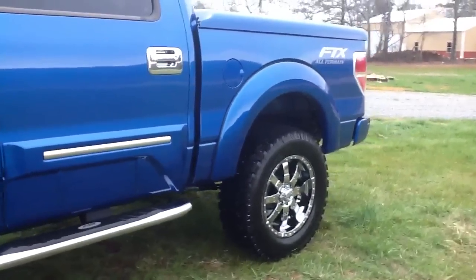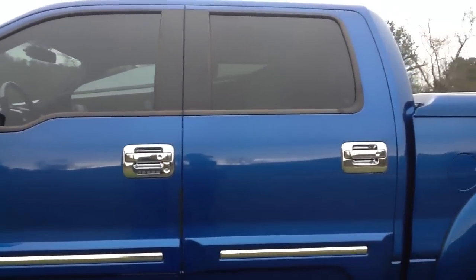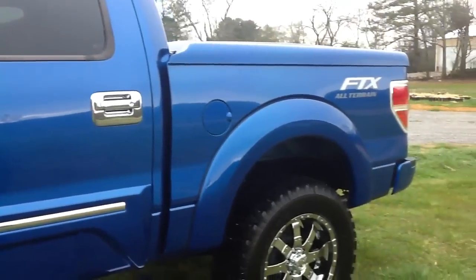We put chrome on the door handles and on the mirrors — back of the mirrors as well — and we tint the front windows to match the rear, so they're 50-state legal, so you don't have to worry about getting in trouble with police officers.